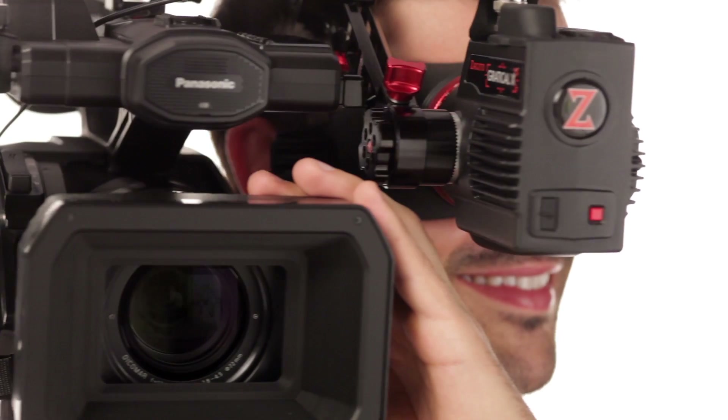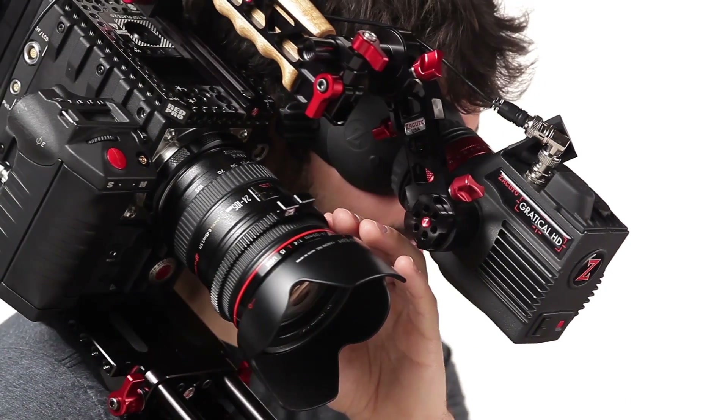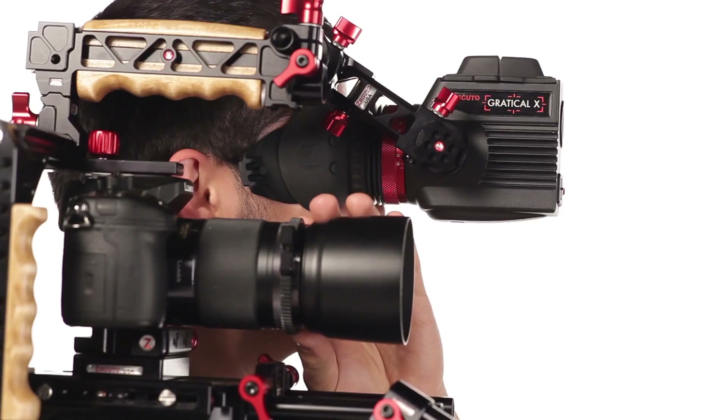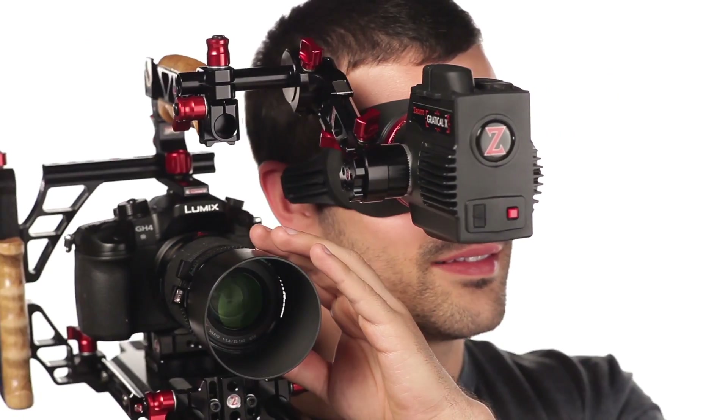We have recoil rigs for every camera out there, and they range from only $200 to $950 with the purchase of a Gradical HD. This offer is not available with a Gradical X. There are also a few more special things you can purchase, like extended warranties. We have two varieties and they work for either the X or the HD — you can extend the manufacturer's warranty by one or two years. We also have a warranty that covers accidental damage, like if you drop it or if it gets run over by a car. We have run over it with a car, and you can see that video on this page.